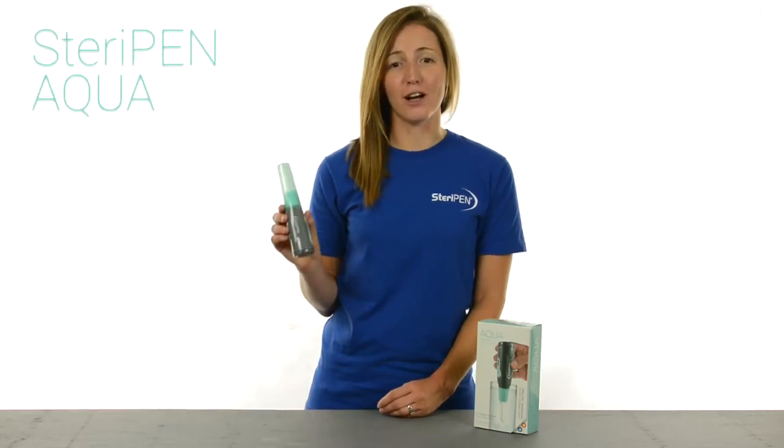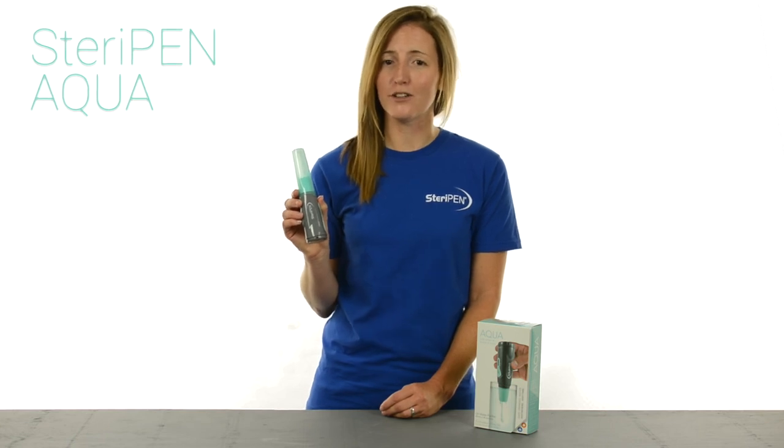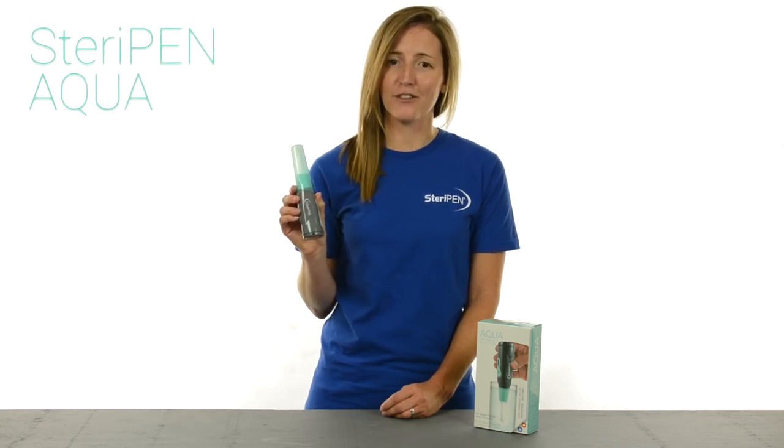Hi there. I want to show you SteriPen Aqua, an affordable water purifier that's great for emergency kits and occasional travel.